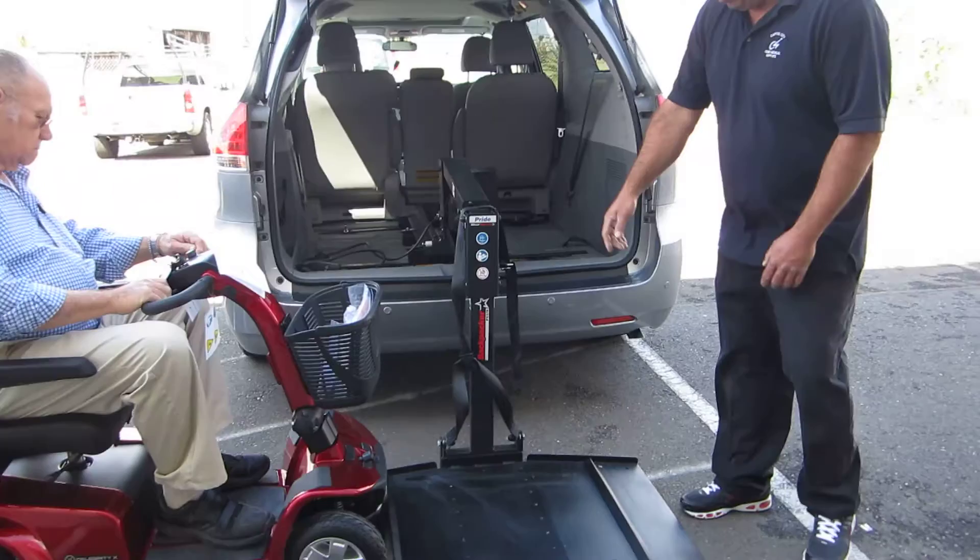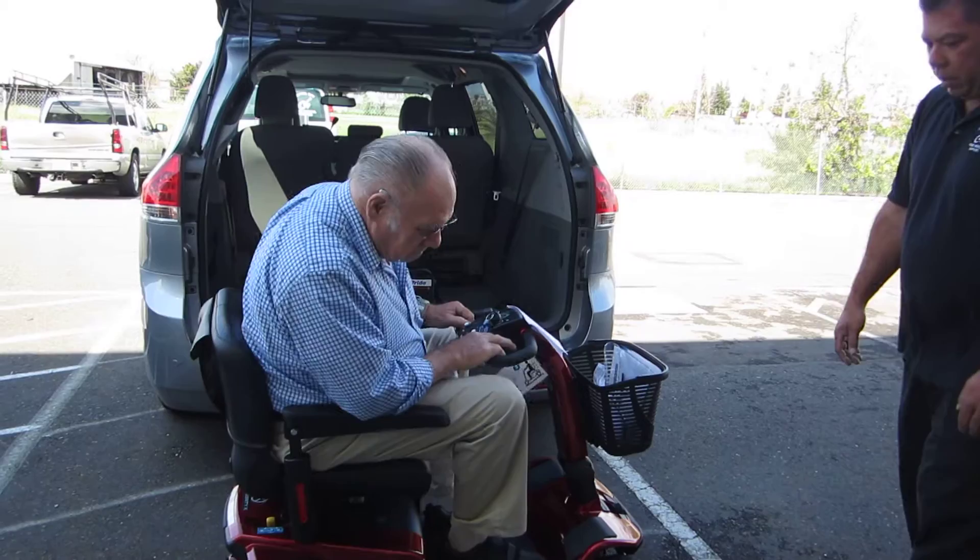Now this is a Backpacker Plus by Silver Star. Just ride it straight on — right there, that's perfect, right there. Now shut the key off.